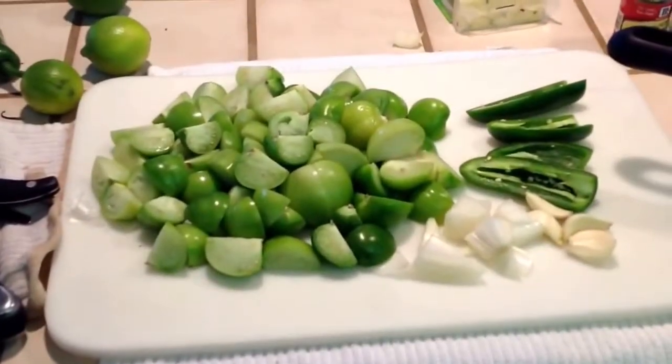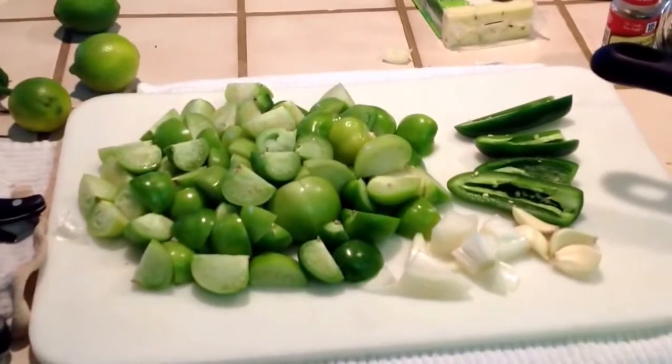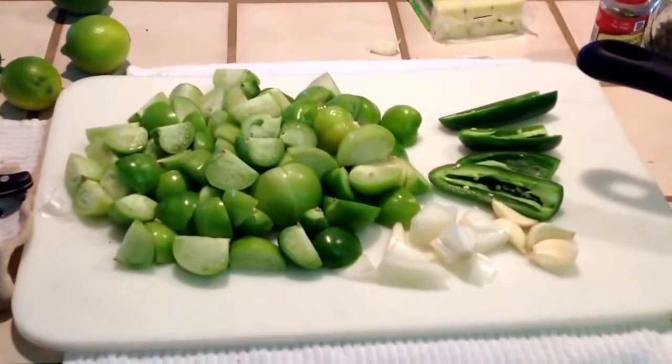Chop up the tomatillos, onion, garlic, and jalapeños and we're going to put them into the pan.